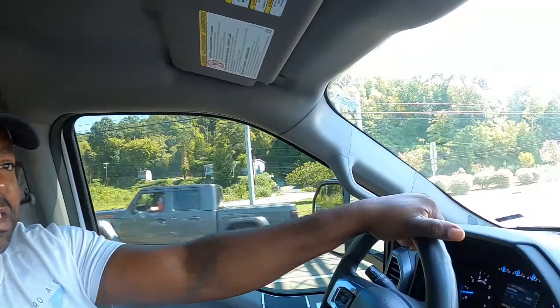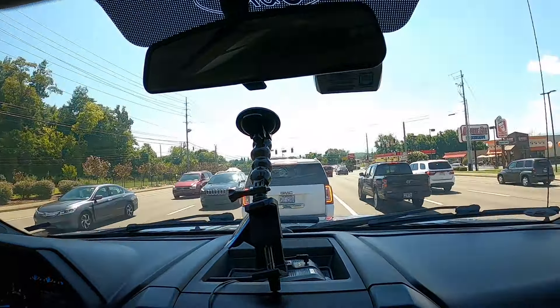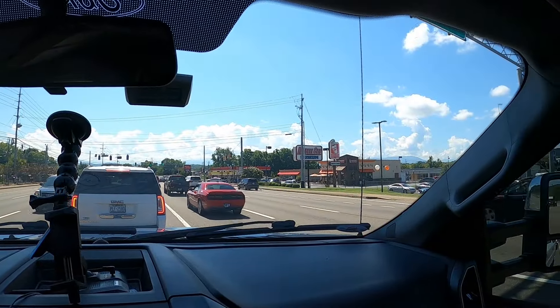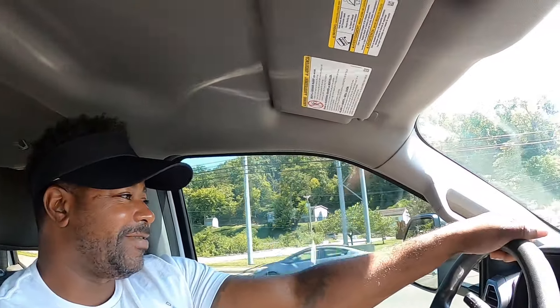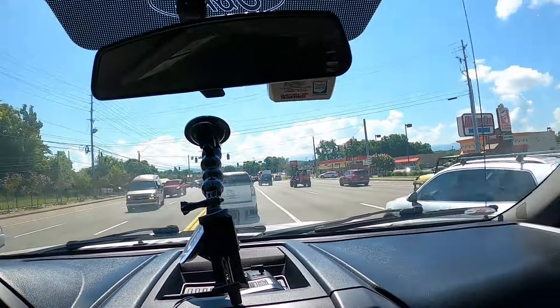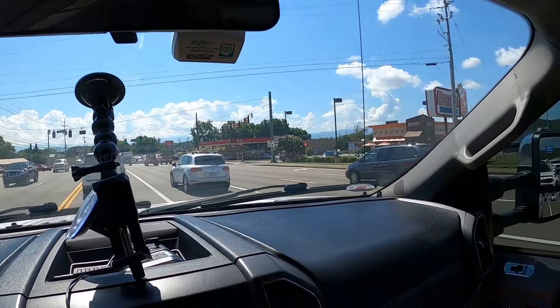Pigeon Forge — they said Gatlinburg is even worse. This traffic would make you want to stay on the campground. But I guess I'd rather be in traffic than on the campground right now — whatever, it's clean.